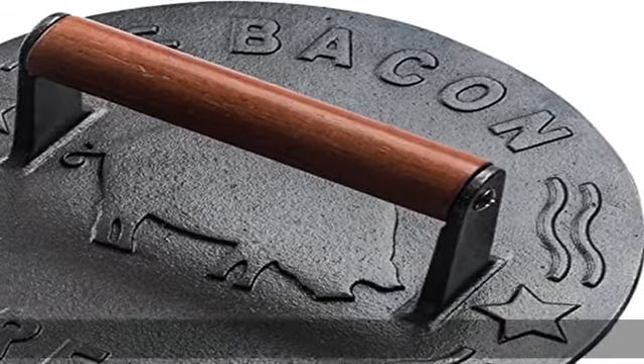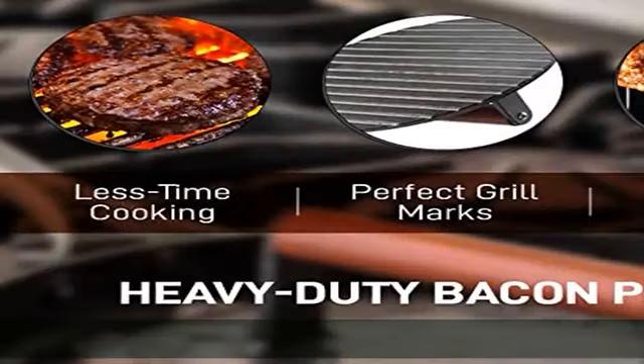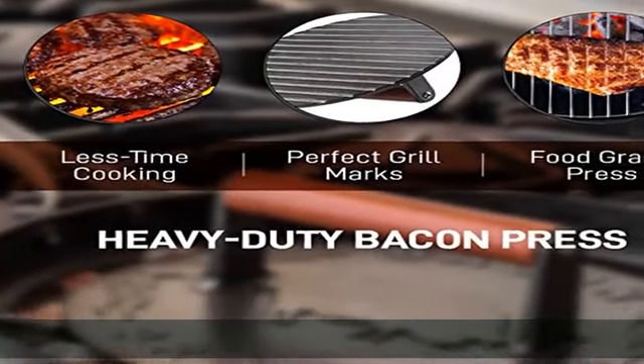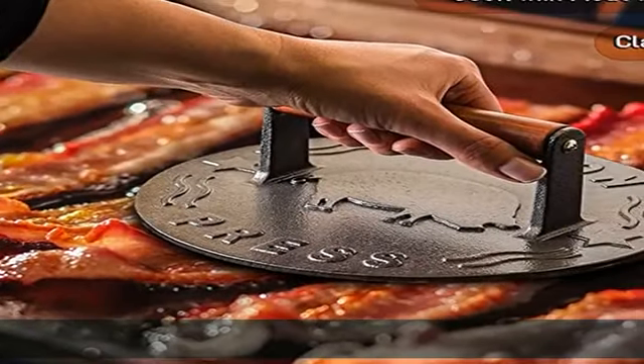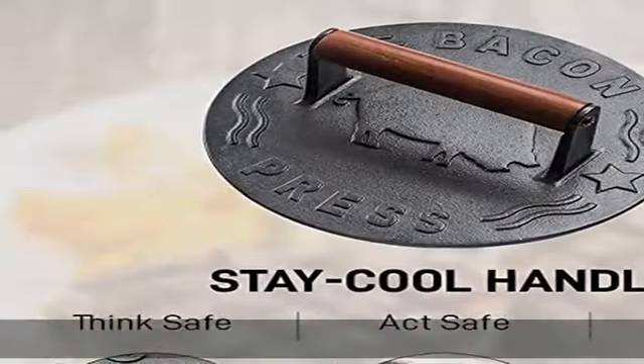The secret to the best bacon: take control of tangly bacon on the pan or grill with the ideal solution for flawless searing. With this specially crafted 3-pound press, the next bacon, steak, or sandwich you cook will sear evenly, eliminating raw or overcooked sections.